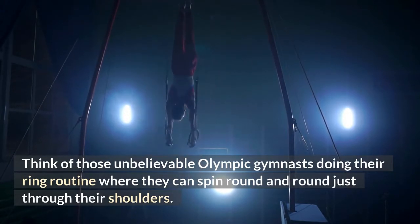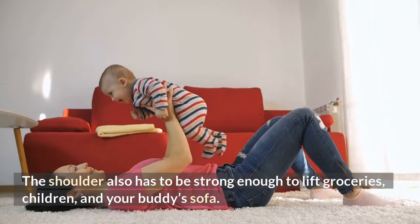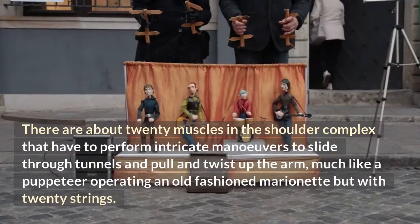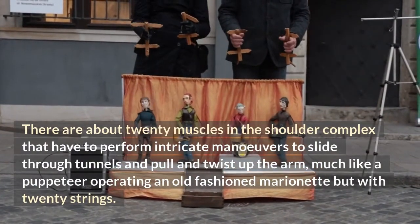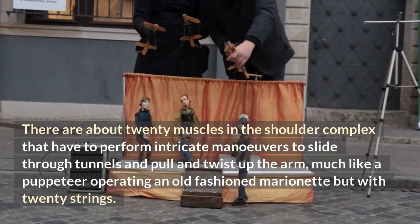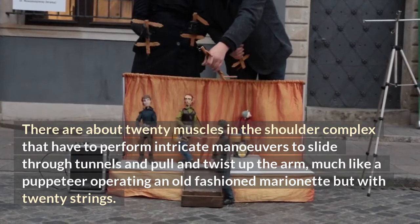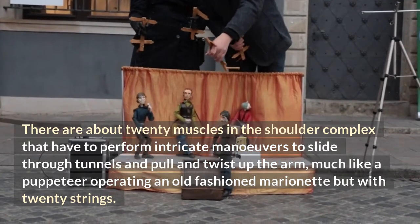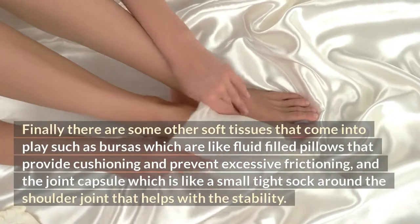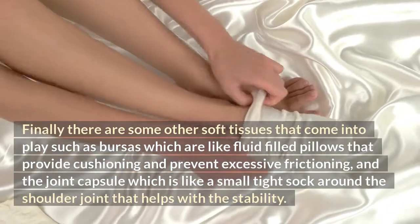Think of those unbelievable Olympic gymnasts doing their ring routine, where they can spin round and round just through their shoulders. The shoulder also has to be strong enough to lift groceries, children, and your buddy's sofa. There are about 20 muscles in the shoulder complex that have to perform intricate maneuvers to slide through tunnels and pull and twist up the arm — much like a puppeteer operating an old-fashioned marionette, but with 20 strings.